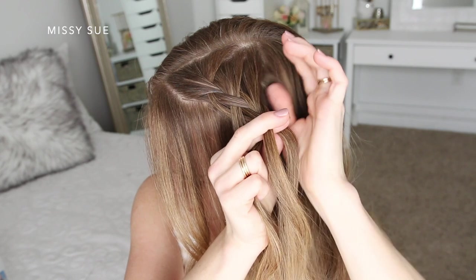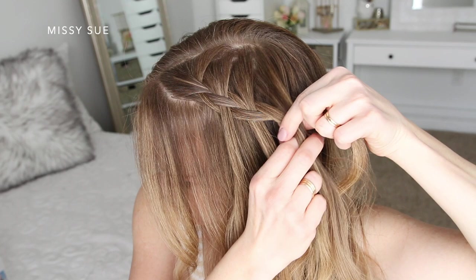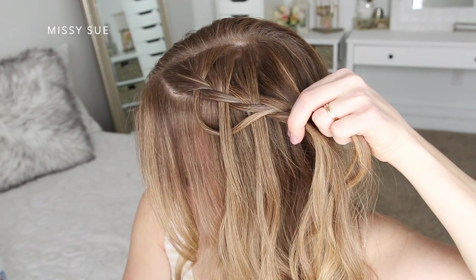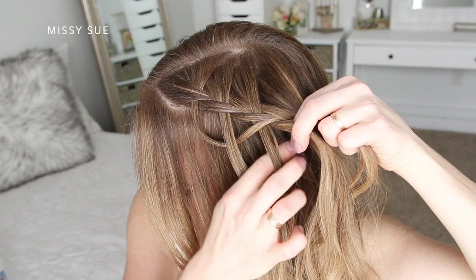So again I'm crossing the right strand over the middle and picking up a new section, bringing it into the braid. Then I'm going to split the left strand and cross one half over the middle. Then I'm picking up the next hanging piece and crossing it under and into the middle strand, bringing it into the braid.